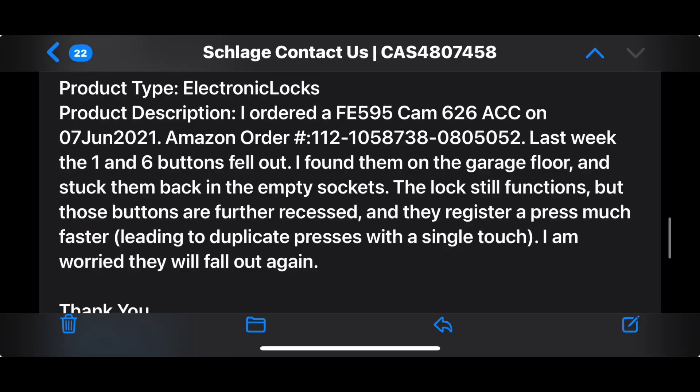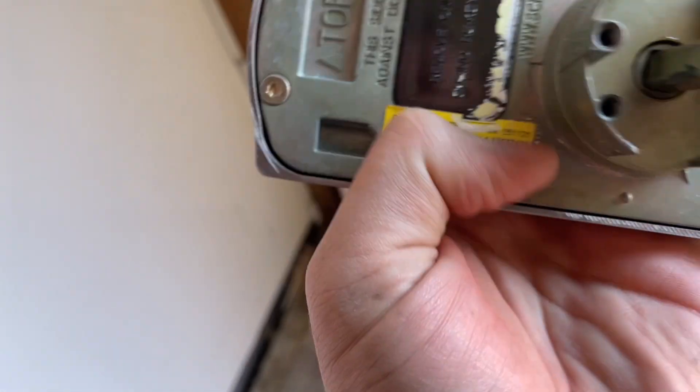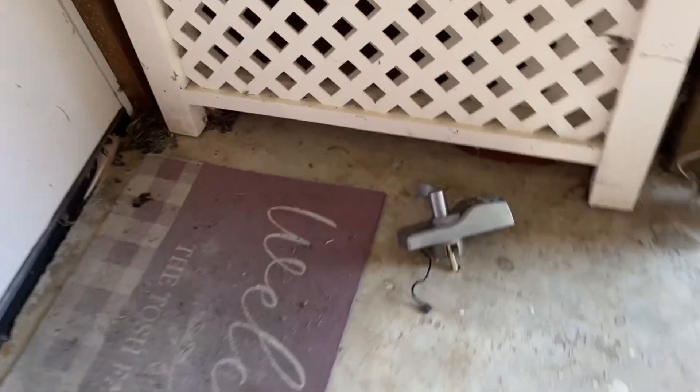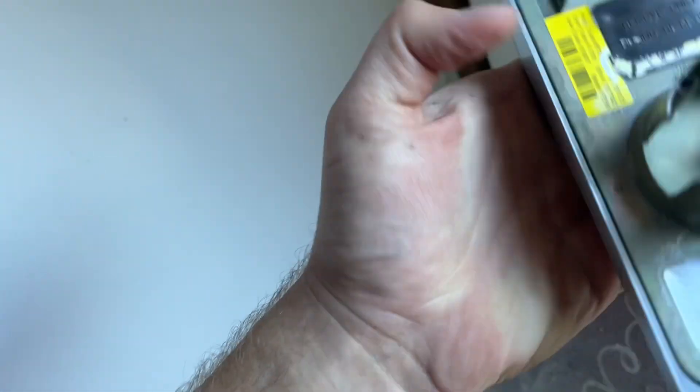I sent an email to Schlage. It took them a couple days to respond, but since it had a three-year warranty I figured I'd give it a shot. They responded saying sorry you're having trouble — shoot us a couple pictures of the damage, along with your serial number and programming code. They shipped a replacement out and it came within a week. Really great customer service, better than I expected. A three-year warranty on electronics seems pretty long — a lot of them only have a year.